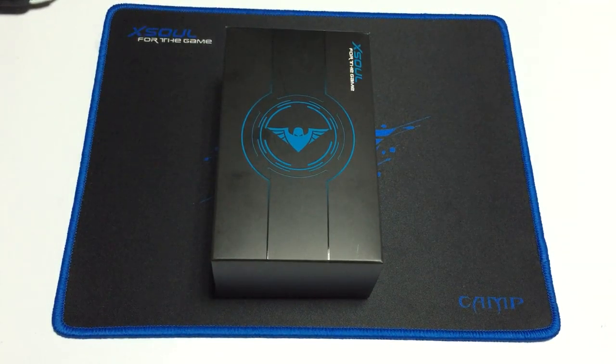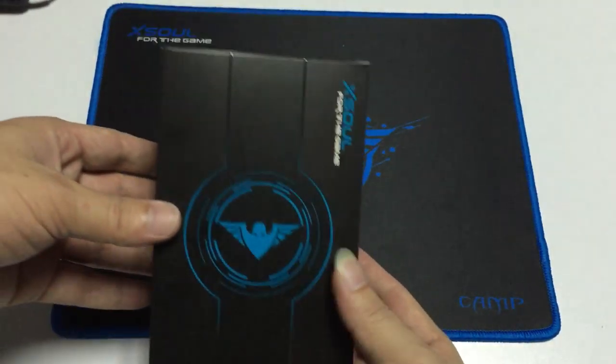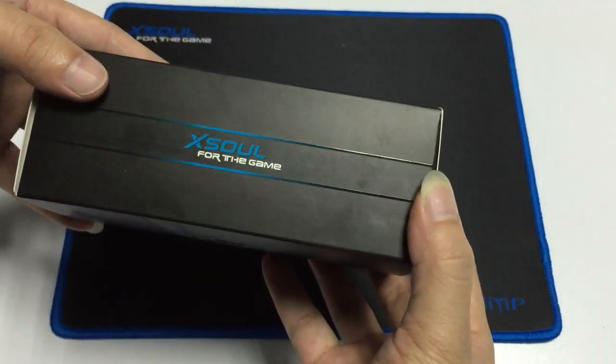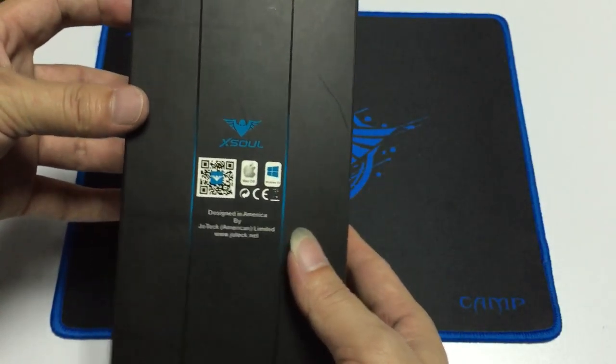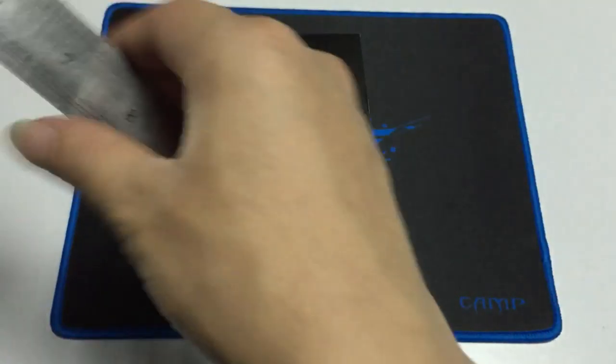Finally, I received the EXO gaming mouse. Let us have a look. Gift box. Full game. Open it.